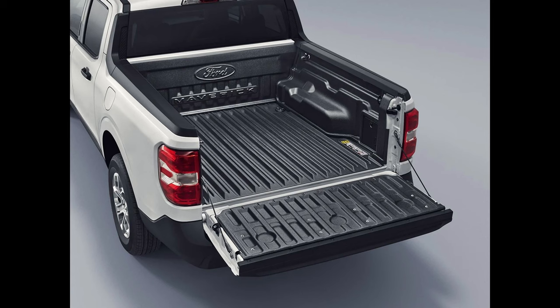We're going to be concentrating on the tie down points in the Ford Maverick. On the Maverick XL trim, there are three tie down points on each side: one on the upper front of the bed, one on the lower rear of the bed, and another on the tailgate — which doubles as a bottle opener. On the Maverick XLT, they add an additional tie down on the upper rear of the bed, as well as a flat-laying D-ring on the front of the bed itself.